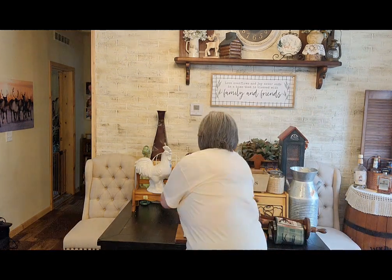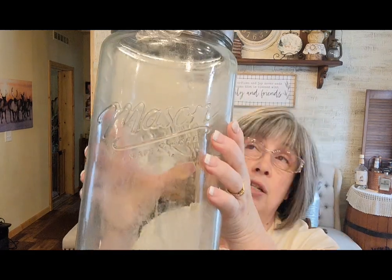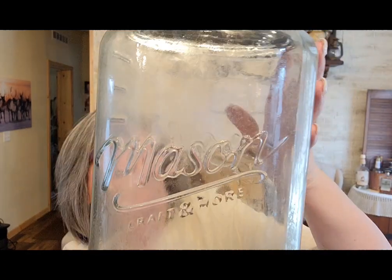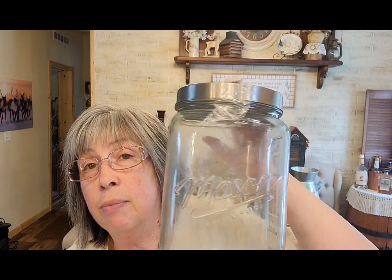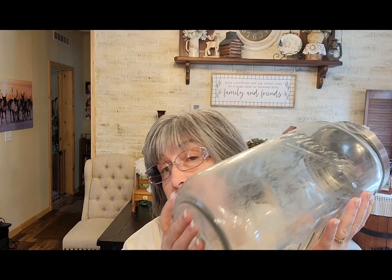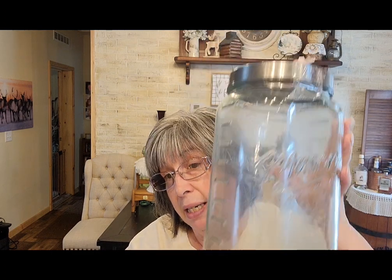Then I've got this giant jar — not really a mason jar, but it's cool because it has the mason logo on both sides and says 'Craft and More.' It's got a lid and was $4.99 but half off, so $2.50. I'd probably sell this for $19.99.